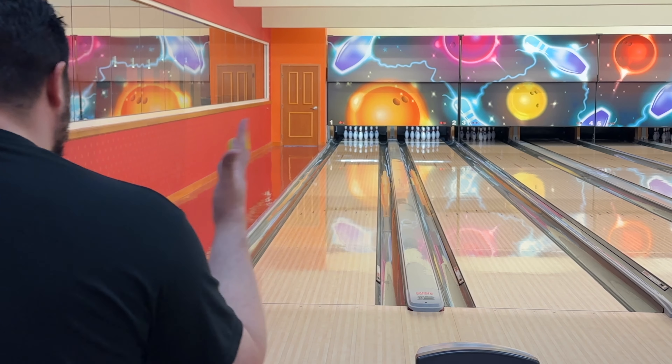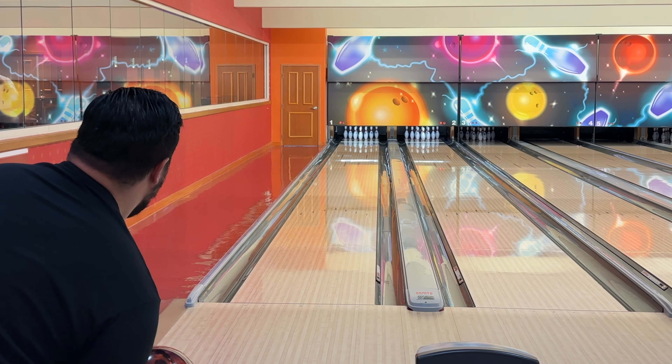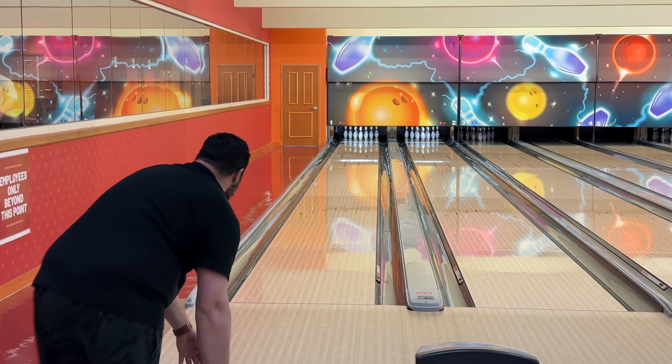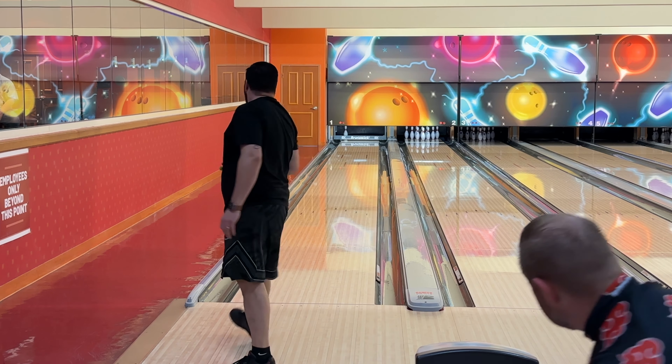That last two shots look really good. This is more my A-game anyway — this is where I like to play.